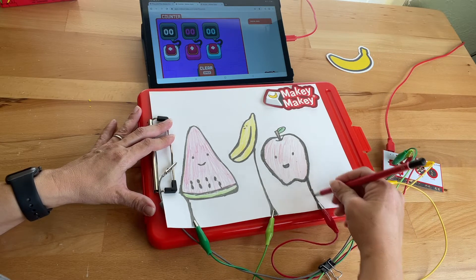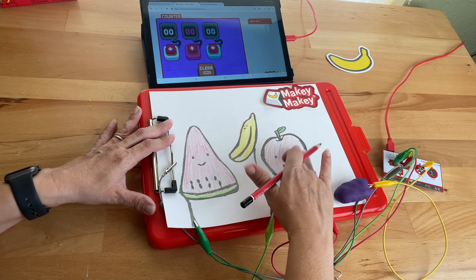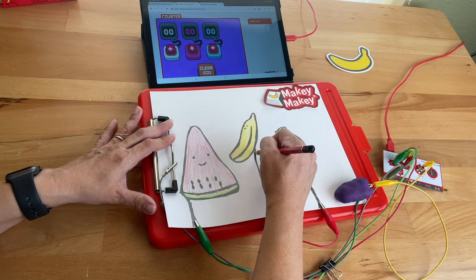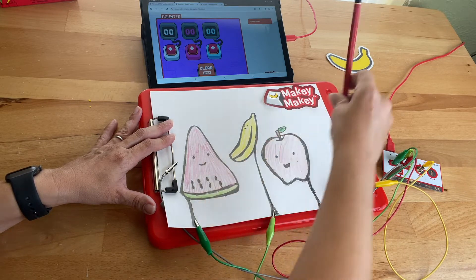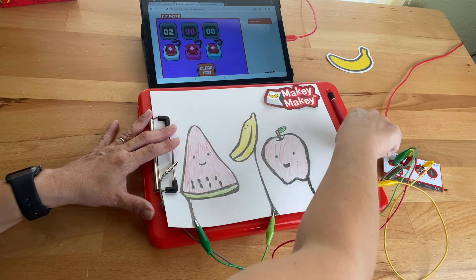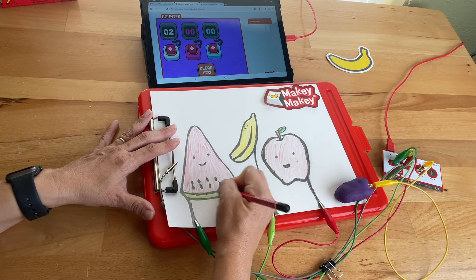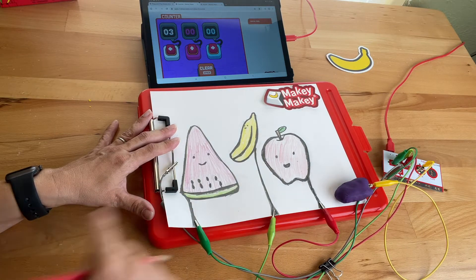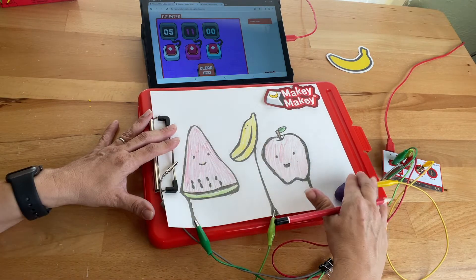If for some reason it seems like your drawing isn't working, you might want to take your pencil and draw that graphite on again. If I touch the center it's not going to work — I need to be touching the outline part. I'll use this pencil to get that graphite really well connected. Take the graphite and draw it thick like that, and now I should be able to press right there and vote for watermelons and bananas. I'll clear it.